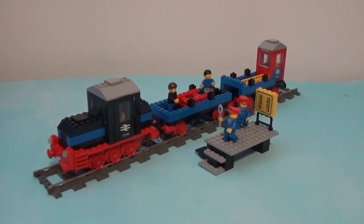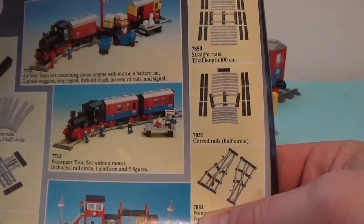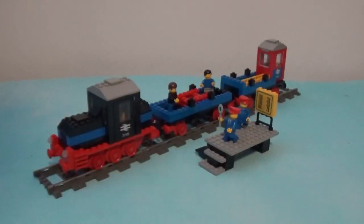Hi guys, Bricks Nostalgia here. Today's video is a follow-up to the previous video I posted a few days ago, and what we're going to be looking at is the second alternate build of set 7715 from 1985. As I said in the previous video, there were two pictures of alternate builds on the box of the set. In the previous video I showed the first alternate build; in this video we're going to show the second one. The building instructions for this one are actually given by the official set and are present in the instruction manual.